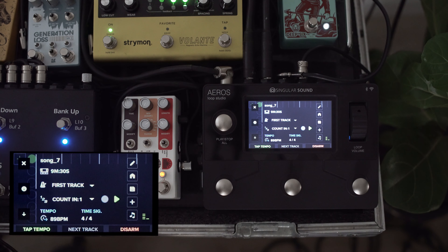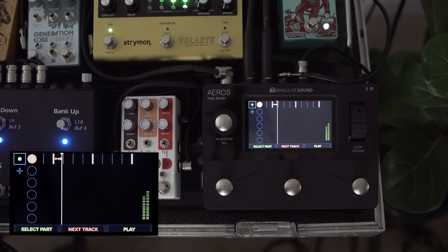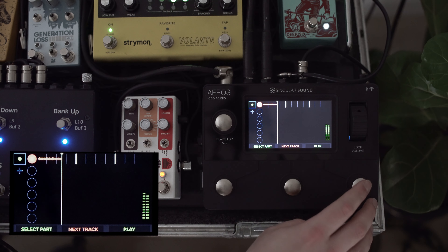This takes us back out to the song creation screen. One of the new features we're leveraging here is tap tempo. I have set up the Aeros as our MIDI master, so it is transmitting the tempo — as you can see up there, the Volante is taking that tempo. As I tap in different values for the overall song tempo, we'll also have our Microcosm as another clocked element.